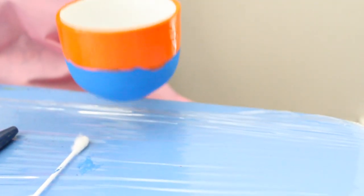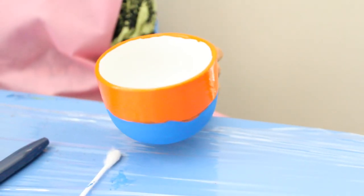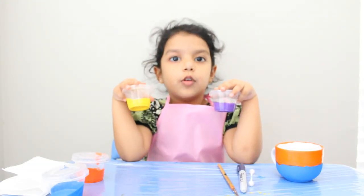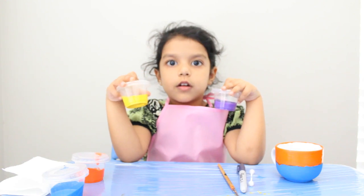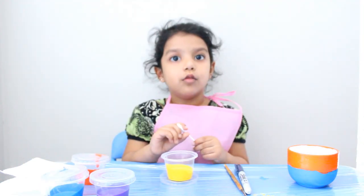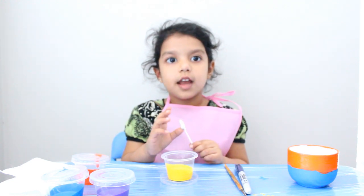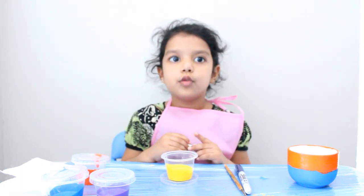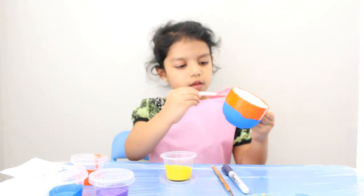Now we start with both the colors. Let it dry for some time. Now I'm going to make the designs with yellow color on the blue part.